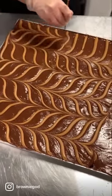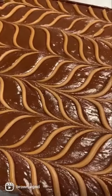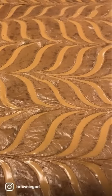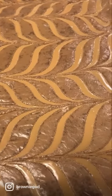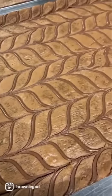Heat it up so it's nice and runny — that way you will achieve really beautiful and clean lines. But with that being said, you wouldn't want your liquid to be too runny, otherwise it will just be a hot mess. In my opinion, the feathering looks most beautiful once the brownies are baked.